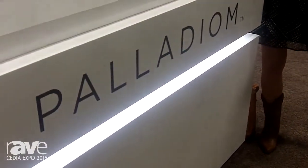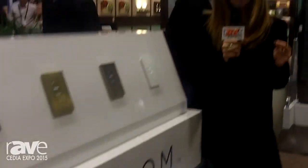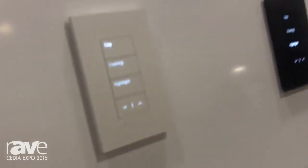I'm Melissa Andresco from Lutron. We're here at Cedia Expo in Dallas talking to dealers about the newest innovations from Lutron. Our customers are telling us that their clients want their technology to really blend into the space, almost disappear into the wall. The new Palladium keypads from our HomeWorks QS line do exactly that.